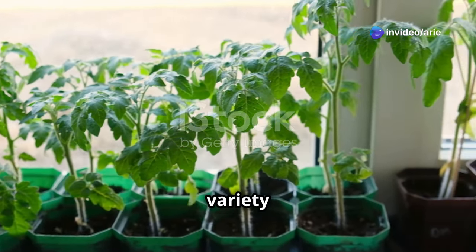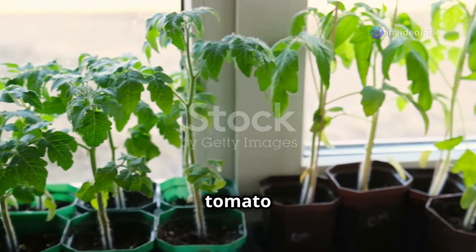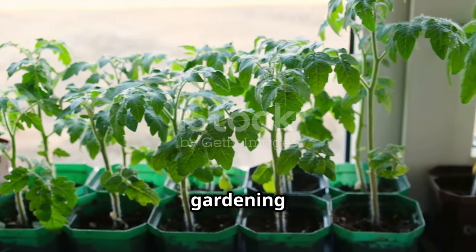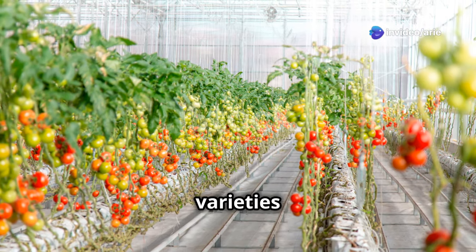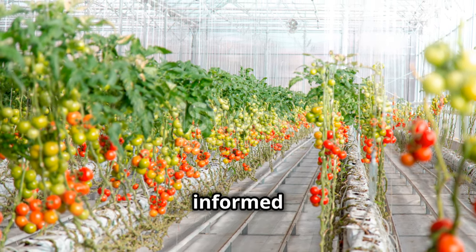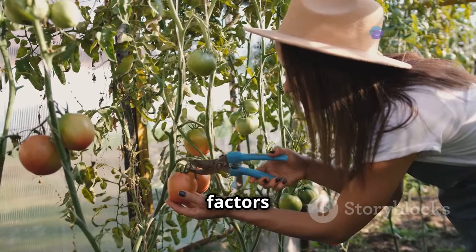Choosing the right tomato variety is crucial for success in greenhouse cultivation. The type of tomato you select can significantly impact your yield, plant health, and overall satisfaction with your gardening experience. Not all tomatoes are created equal, and some varieties are better suited for the greenhouse environment than others. Understanding the differences can help you make an informed decision.